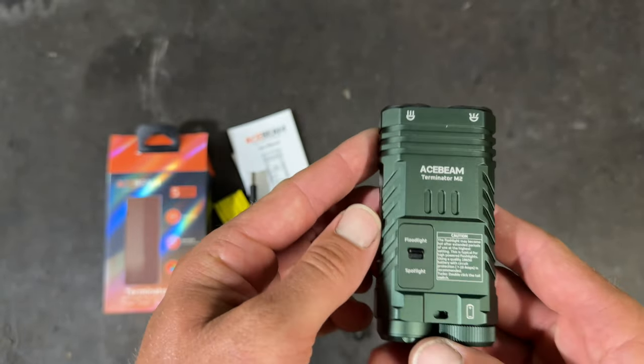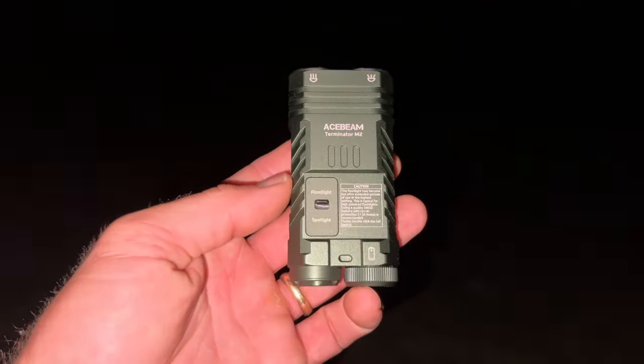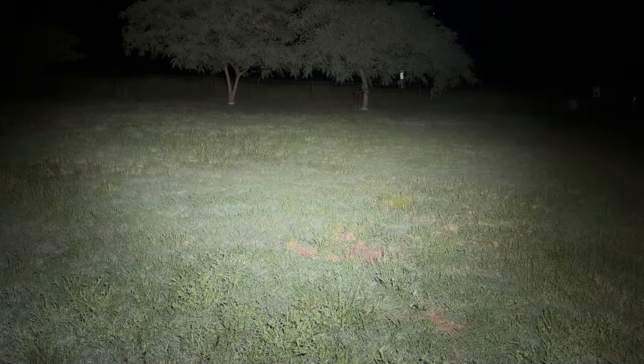Okay, let's get outside and see how it actually performs in the dark. So I've got the Acebeam Terminator M2 here for an outdoor test. On the side there's a green light that comes on to tell you to charge your battery. So there's moonlight mode — press and hold again, that's low, there's medium. You can see those trees over there, they're about 30 meters away and they're lit up quite well.